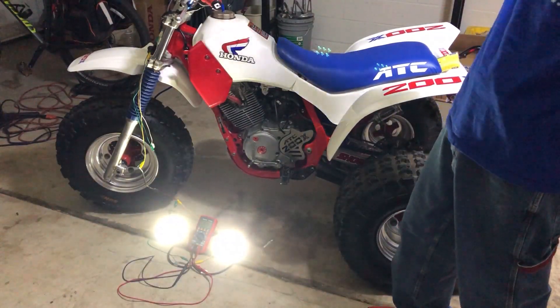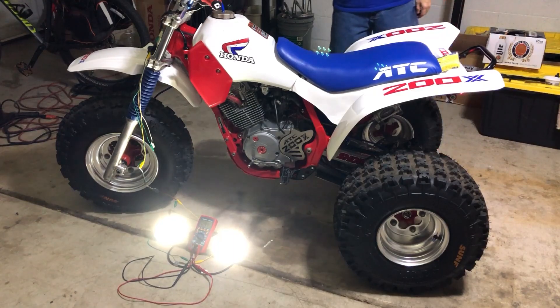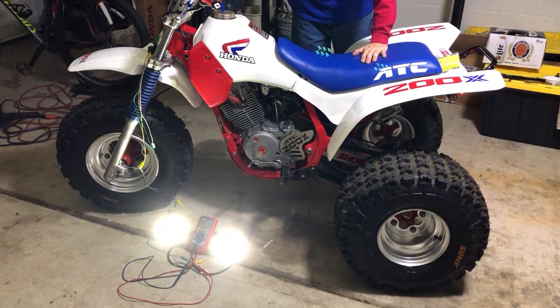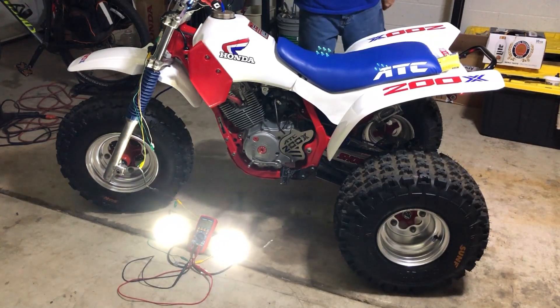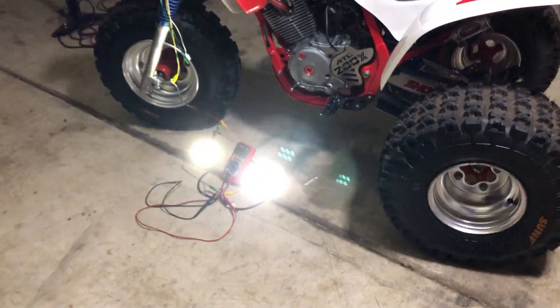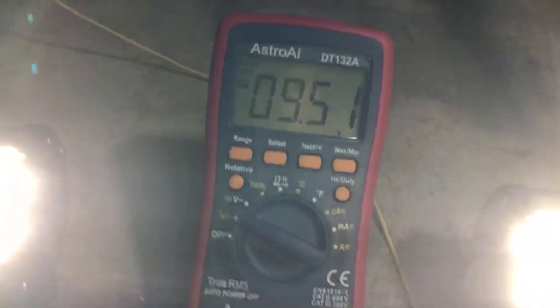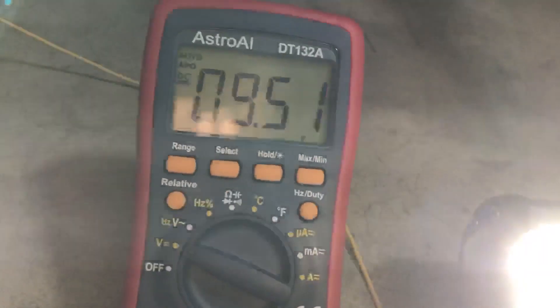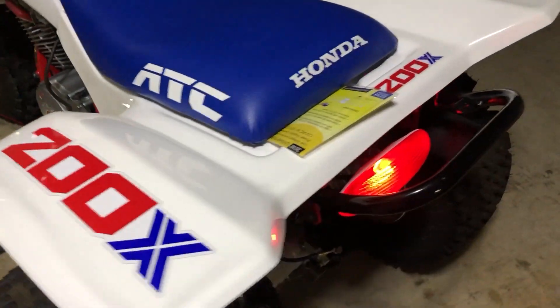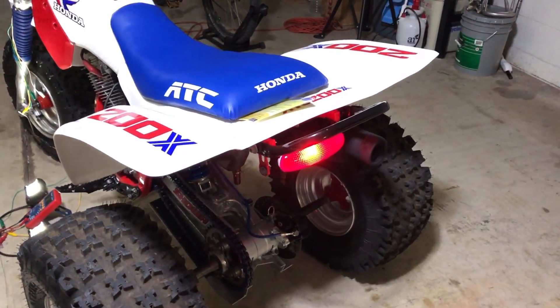Okay, check this out — now we turn it on. Oh, we got lights! Check that out. And you can see down here — this is DC now. We've got nine volts, but it still runs the LEDs. Oh yeah, look at that — we got our tail light back in too. That's from a Honda 400 TX.